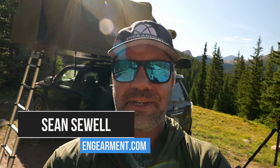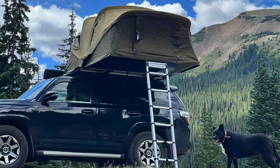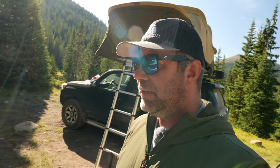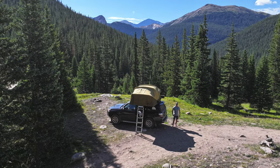Sean Sewell with ingearmint.com, here in the beautiful mountains of Colorado doing some rooftop tent camping. In particular, we're using the Thule Approach large three to four person all-season rooftop tent. This thing has been blowing my mind — there are so many features going on. I'm going to do my best to cover them all in this video review.